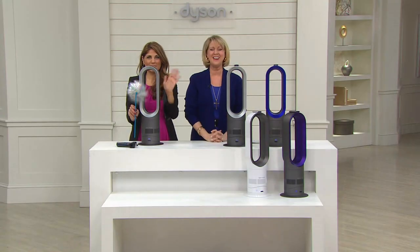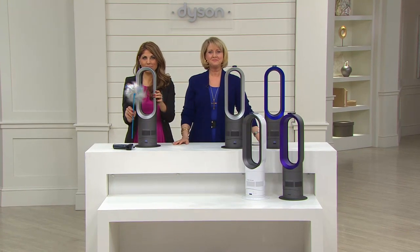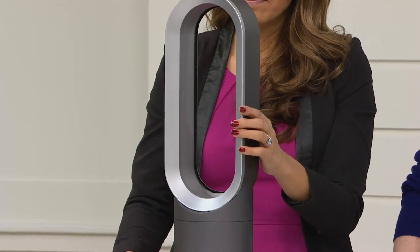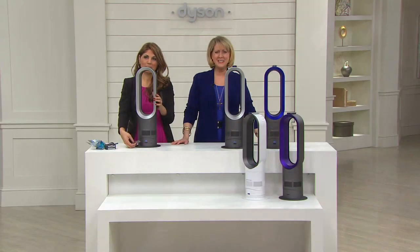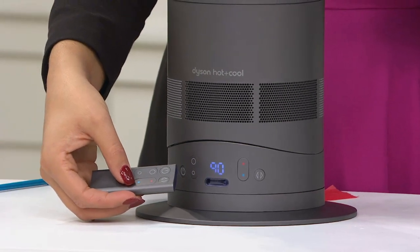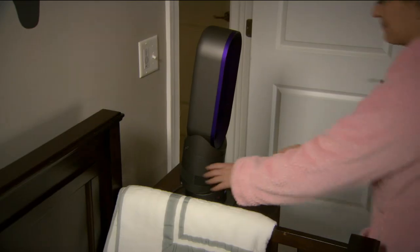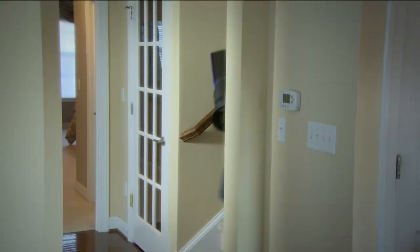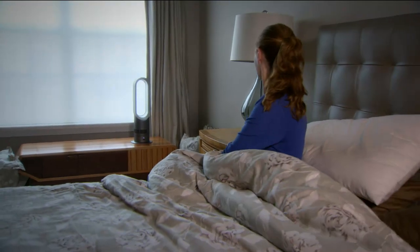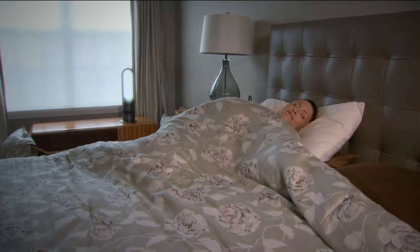Colleen from Pennsylvania called in. She purchased one in December as a Christmas gift for her mother-in-law and then got one for themselves. They use it downstairs in their hallway and family room which is always cooler in wintertime. It heats up the room and hallways very quickly. She says it's light and you can move it to whatever room you want, making it very simple.